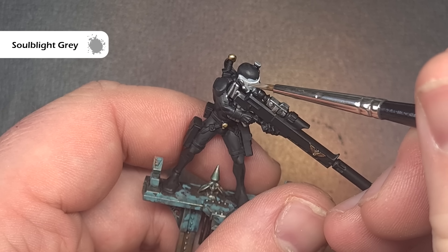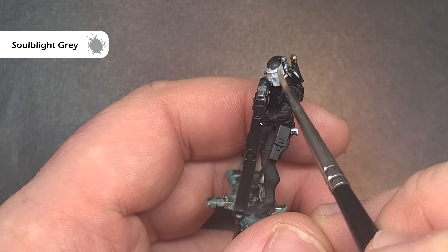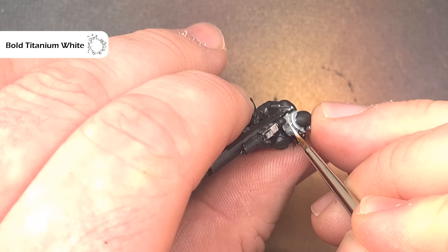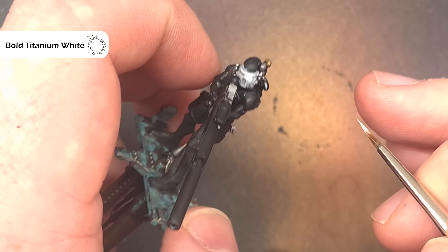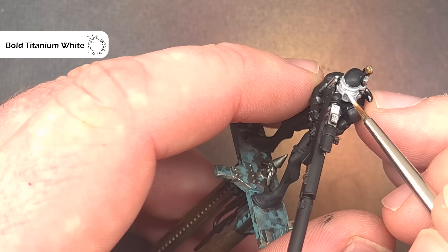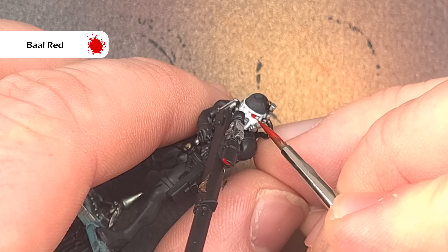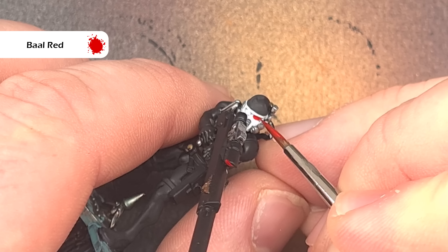I'll shade that white using Soulblight Grey — you can use Apothecary White if you have that, but I quite like the effect from Soulblight Grey, so get it into all those recesses. To finish the mask I'm going to highlight it using Bold Titanium White from Pro Acryl — you can use any white paint you prefer. I'm catching all those raised edges and also painting inside those eye lenses leaving a little bit in the recesses. To finish those lenses take some Baal Red contrast paint and paint it into the recesses. If you make any mistakes it's really easy to tidy up with that Bold Titanium White.